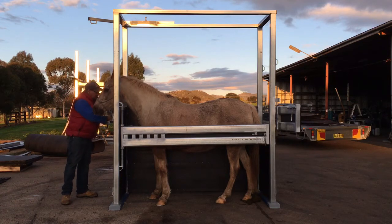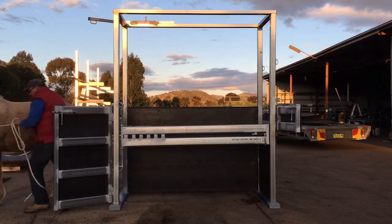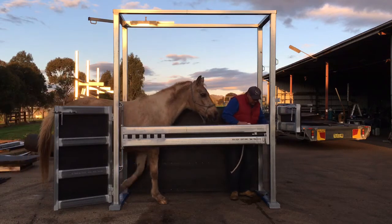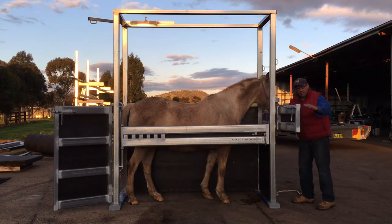One other good thing with these crushers for doing treatments — when you've got to do scanning of legs or injuries, you can turn the horse around very easily. And if you have little ponies in, you've got the lower door here.